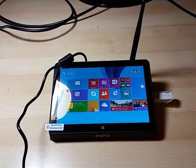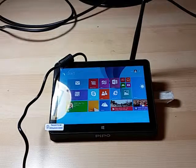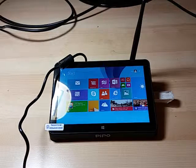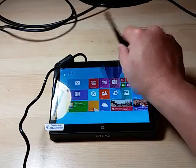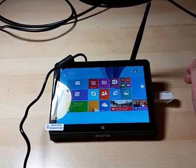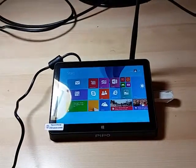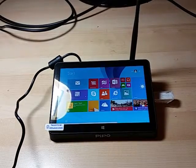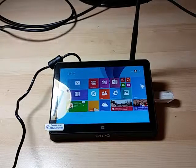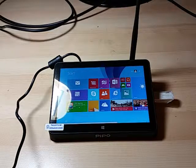This is basically a tablet with extra ports and without a battery for about $120. As an HTPC it works really well, and the Wi-Fi reception is actually really good. I live in a two-story house and have no issues — I get very good reception with this antenna. It also comes with Bluetooth, though I haven't tried it yet.